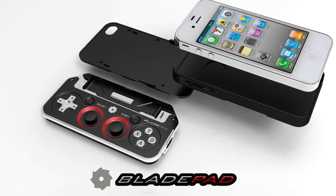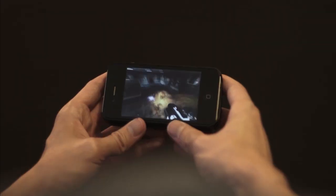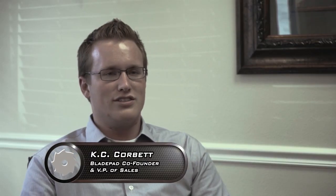We really just wanted to make a very mobile device that had the full capabilities of a console controller — something where if you put it in a gamer's hands, it would instantly feel familiar. The way you hold BladePad is extremely comfortable.